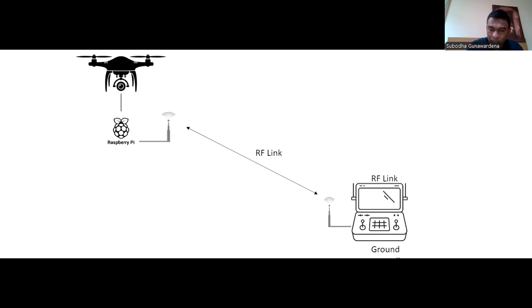My ground controller is this laptop I'm working on, and to my ground controller I have connected a SiK telemetry radio connected using a USB mini cable.